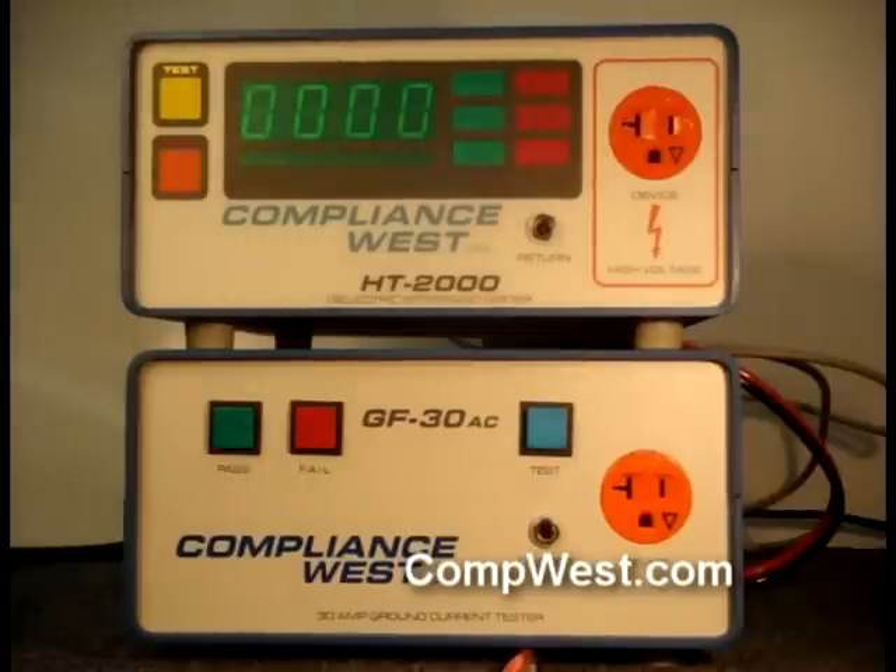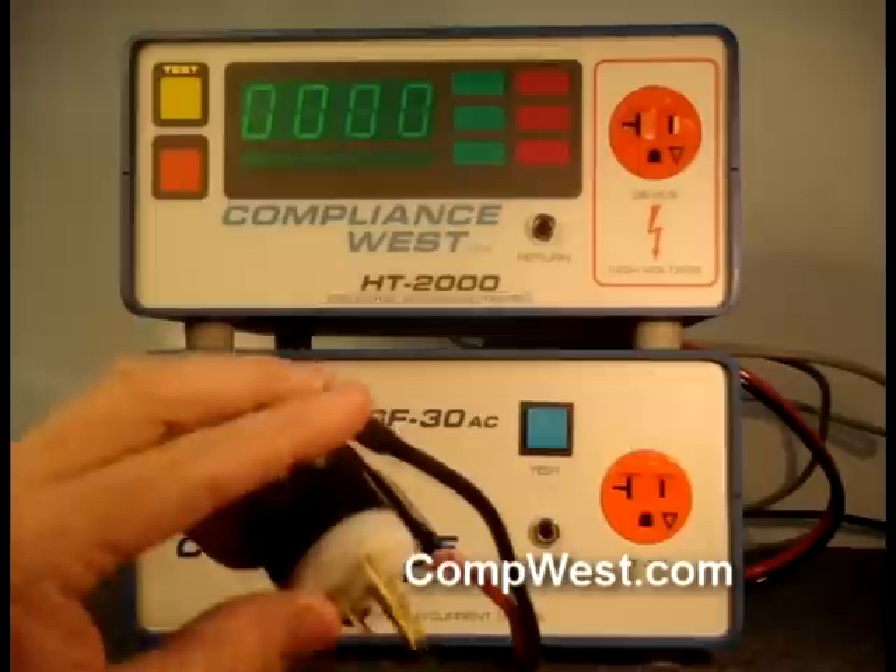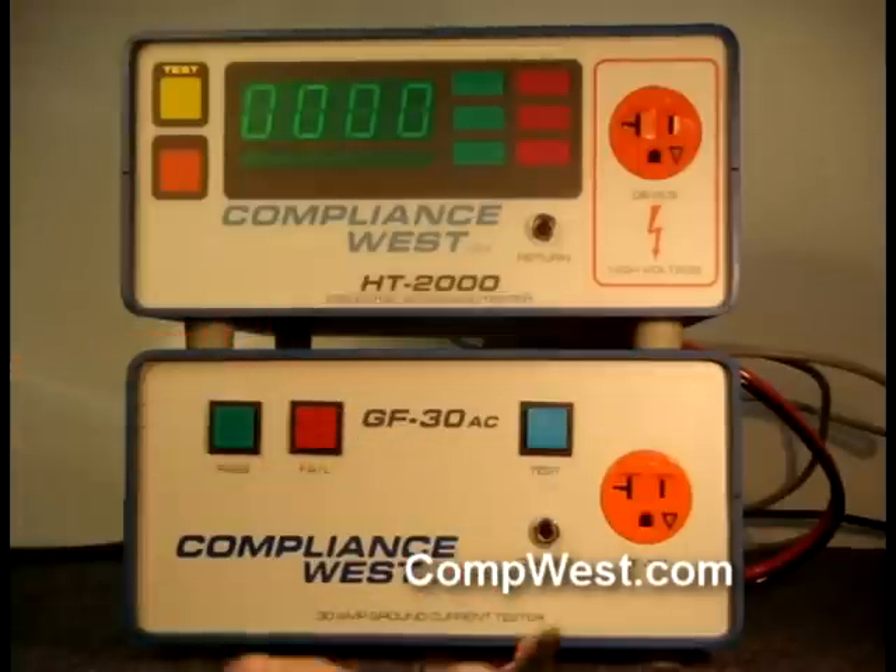The TestLink kit contains red and black 10-gauge test leads and a DB9 cable. First, stack the two testers with the Hypot tester on the top.